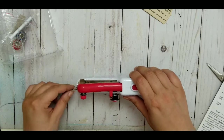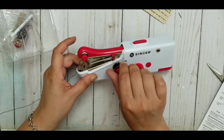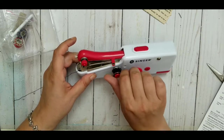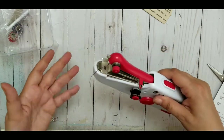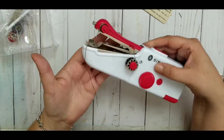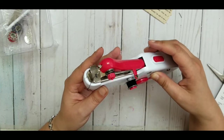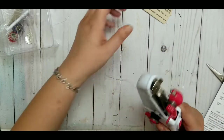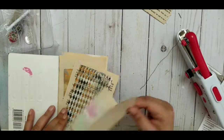It's threaded! Now I can move the thread back so it doesn't go to waste. Let me see if I did it the right way — the thread seems to go around the needle which doesn't look right. Let me grab a piece of paper and try it out.